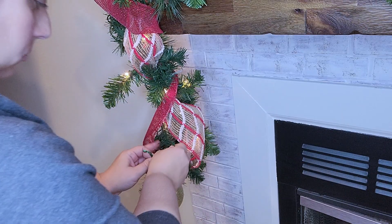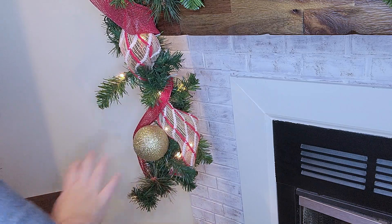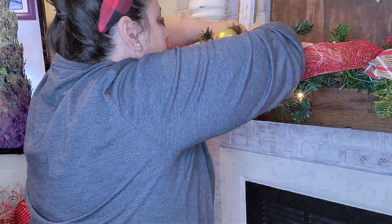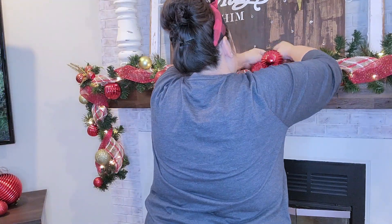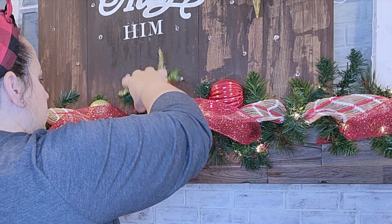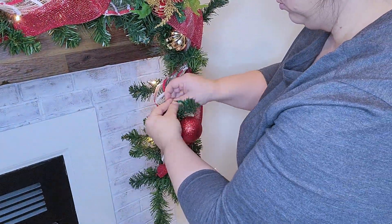Next I'm going to go in with these ornaments. I have put these on little strips of pipe cleaner — I just cut one probably into thirds, and that makes it easy for me to wrap these on. In my opinion, I like it when the bulbs look like they're nicely tucked in and nestled into the garland, not hanging down. I'm kind of just alternating gold and red, mixing in matte gold, red, or sparkle.